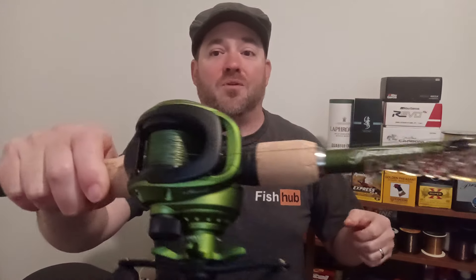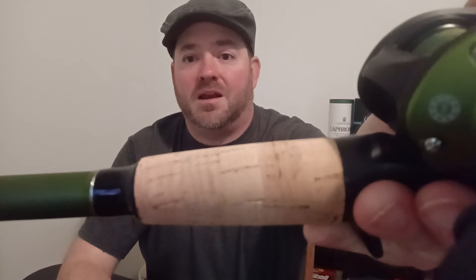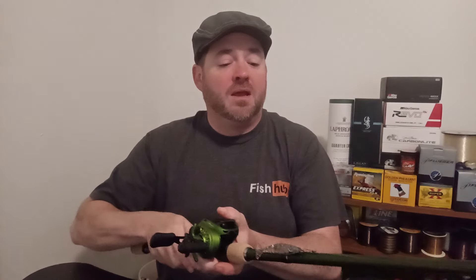Now I know what you guys are saying — these things are 80 bucks at Academy. They're on sale right now, so I got one on sale. The cork is actually pretty decent for considering the fact that I paid less than 75 bucks for this thing. It's only three ball bearings, but they're shielded stainless steel ball bearings. This is a 6-to-1 gear ratio, which is nice. Remember, the lower the gear ratio, the more power you have when you're cranking; the faster the gear ratio, the less power you have. It's like your car transmission.